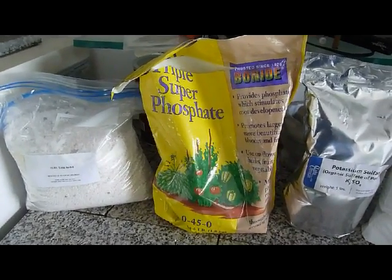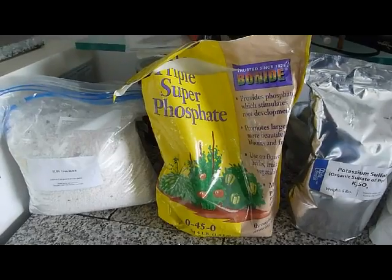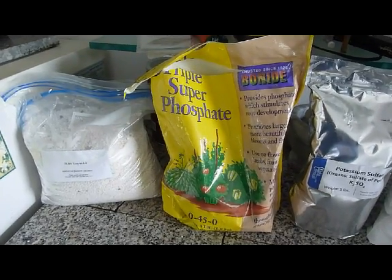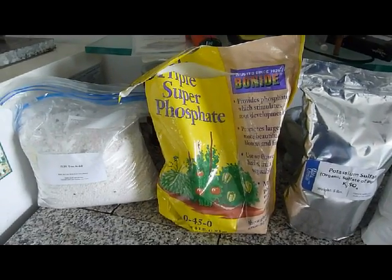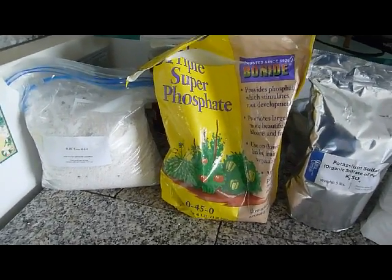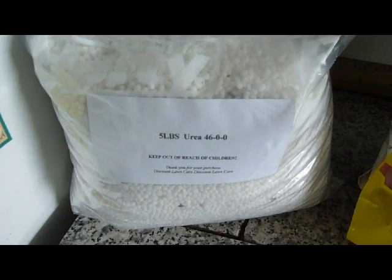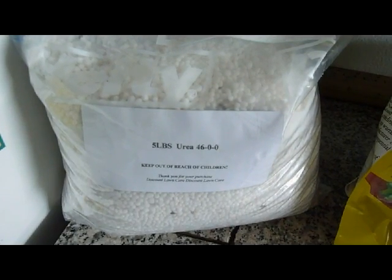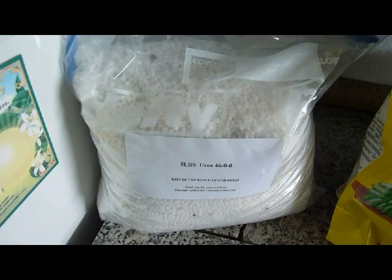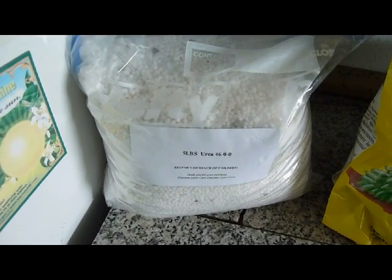These three bags here are my sources of N, P, and K, which don't come from animals and can be made from plants. I did my best to get organic versions that were either mined from the ground or made from plants and not made from petroleum-based methods. On the left here, we have urea, which is 46-0-0 — 46% nitrogen, and it does not alter the pH. It can be derived from plant sources, although most commercial urea might be from petroleum.